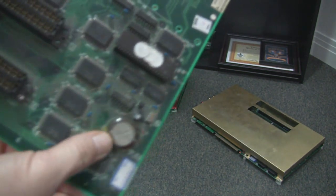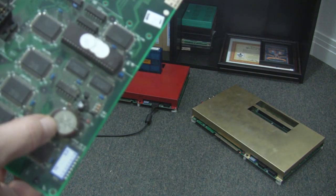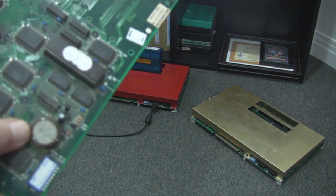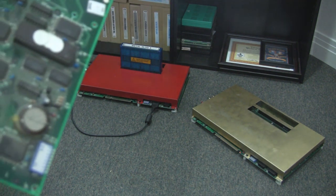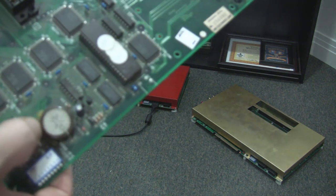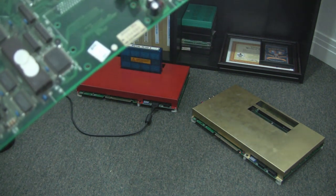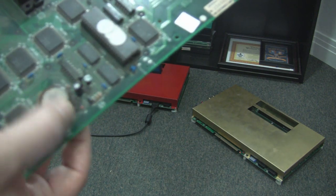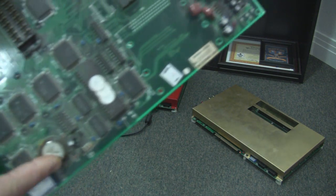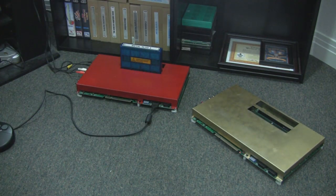The other thing is they came with a rechargeable battery which stores the high scores, game settings, and things of that nature. These leak — and a lot of you know about the Amiga systems and how the Amiga batteries would leak — it's the same thing here. So what I did was remove this battery and replace it with a coin cell holder and a CR2032 coin cell battery. I also removed the resistor so it doesn't run a charge to that battery, disabling the charging system. In five or ten years when you replace the battery, you just put a new coin cell in the holder.